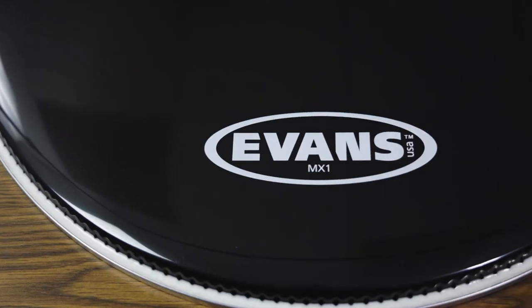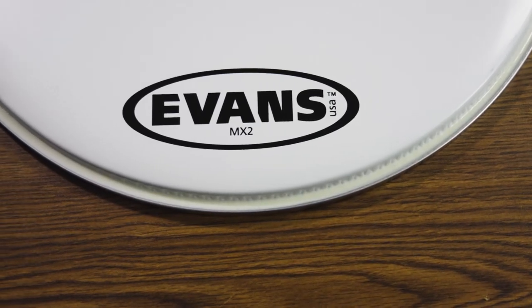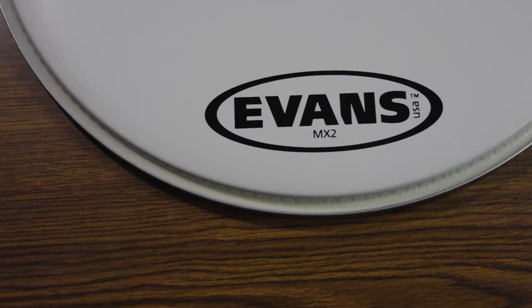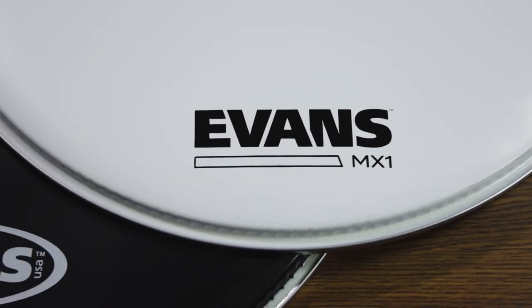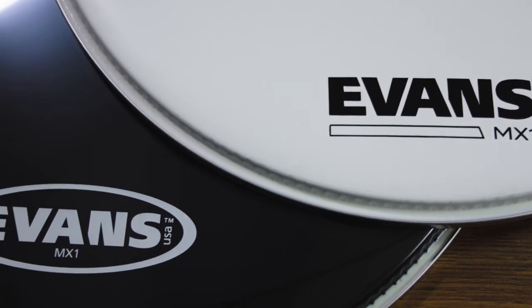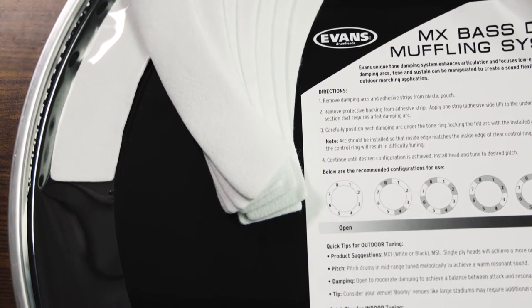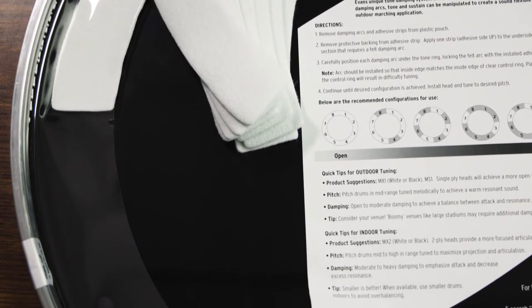The Evans MX series comes in a one-ply version, the MX-1, and a two-ply version, the MX-2. Both models are available in black and white finishes. The Evans MX bass drum heads have a bright focused tone and feature a unique dampening system that can be manipulated by using the included felt inserts to customize the drum sound to fit the playing environment.